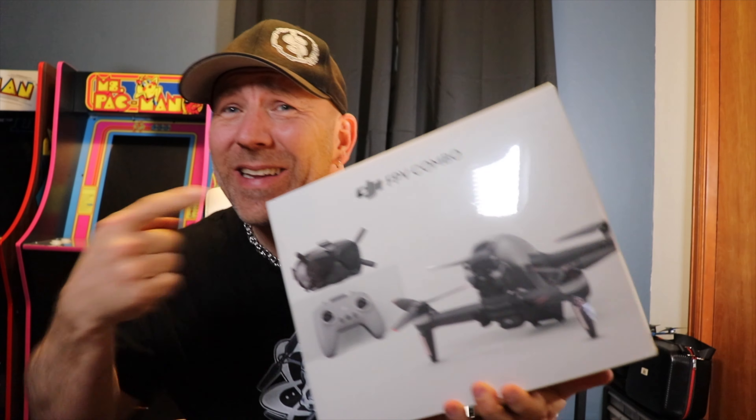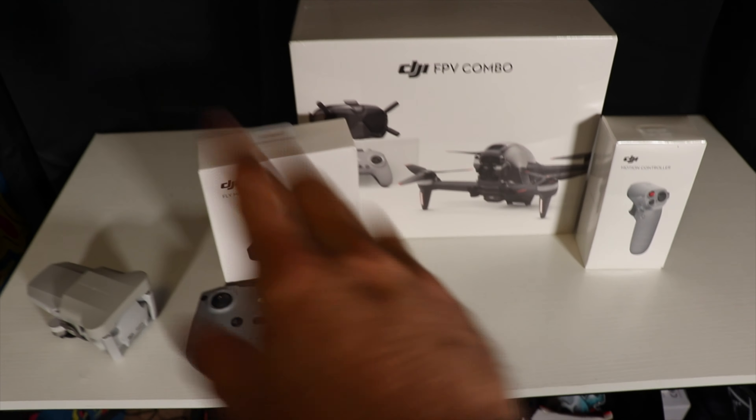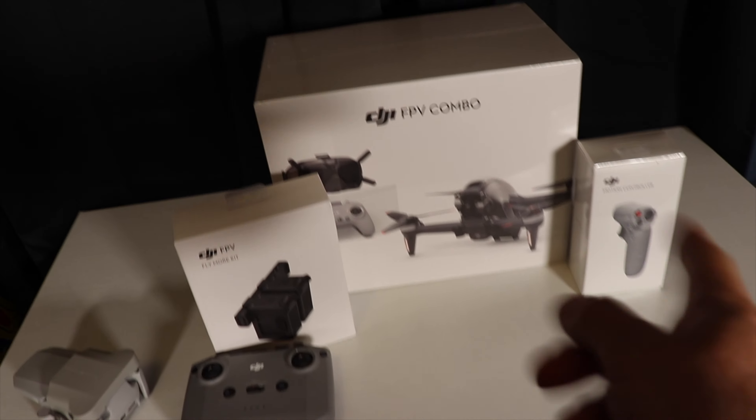The lighting is horrible but it is finally in — the DJI FPV combo, the Fly More Pack, and the little motion controller. We've seen plenty of unboxings, and if you haven't, just search on YouTube for DJI FPV unboxing and you can watch tons of those.